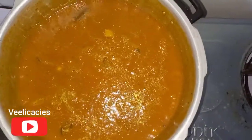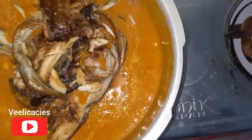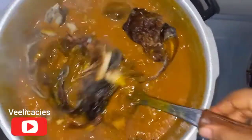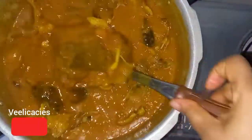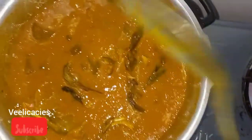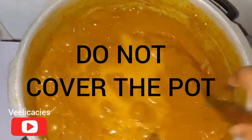Right now I'm going to be adding my dry fish and stir — just stir gently so that the fish will still remain intact. I carefully removed the bones from the fish and washed it thoroughly. Let's allow the soup to cook for another five minutes.